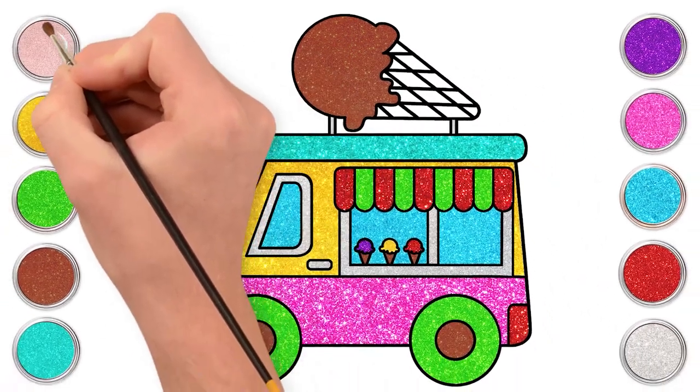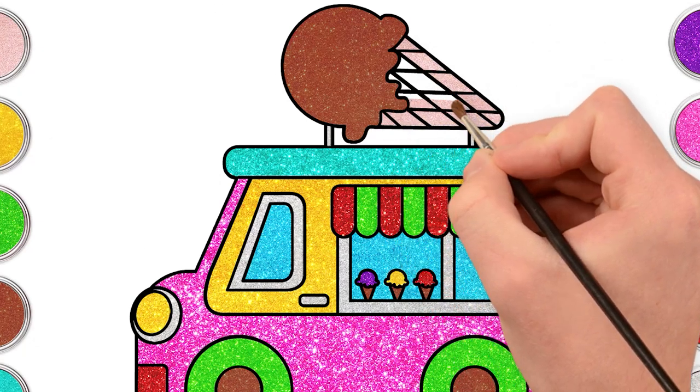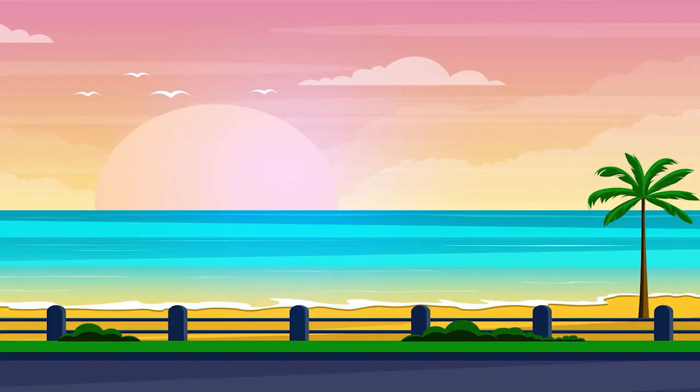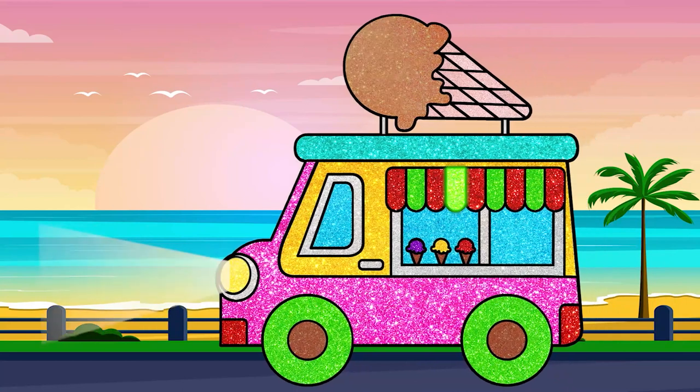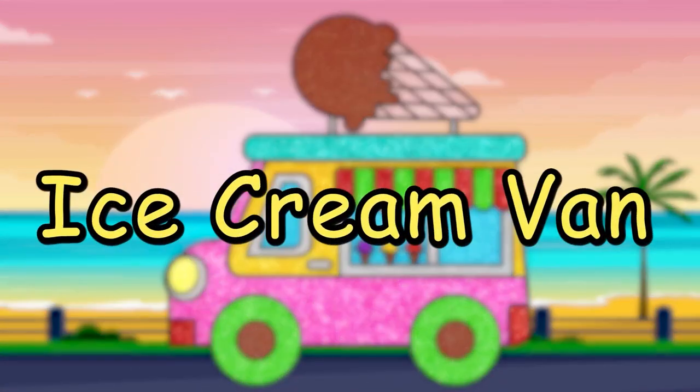And let's make the big ice cream chocolate flavoured. Yum! Light pink for a cone. And done! Look! Here goes our van, to serve happiness with yummy ice cream. Hope you had fun drawing an ice cream van.